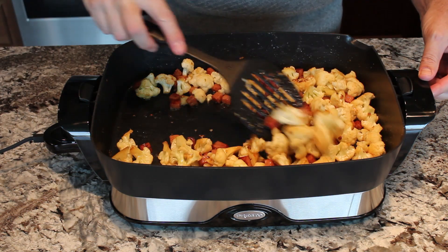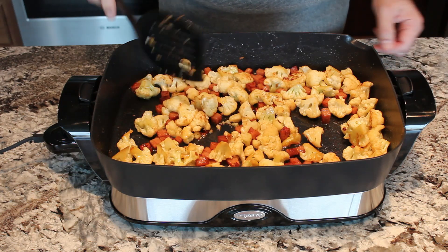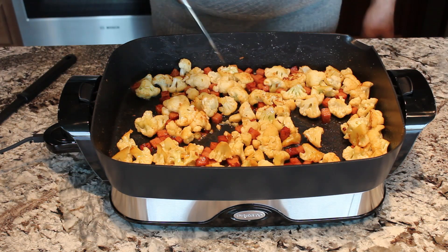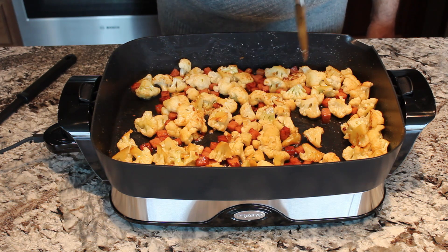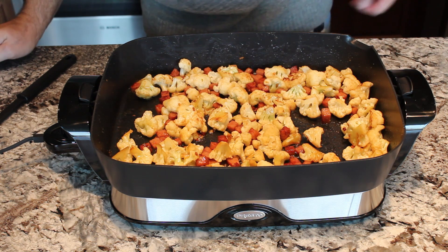Our cauliflower has now cooked for maybe 10 minutes or so and it's getting to be pretty tender. You can test the tenderness with a knife and see that the knife is going right into the head of the cauliflower. So I think we are ready to go to our next step.